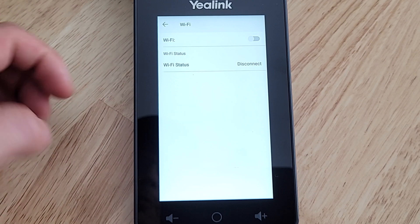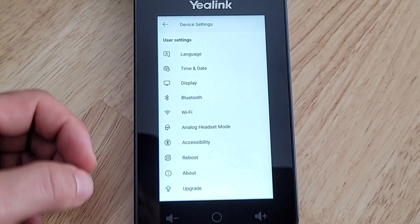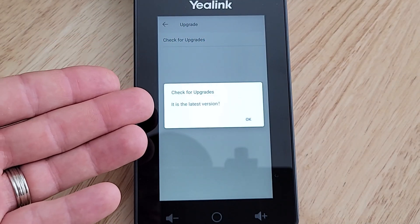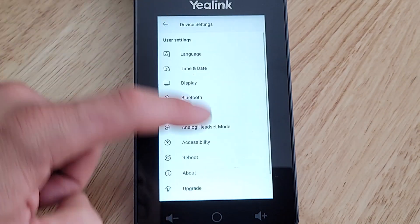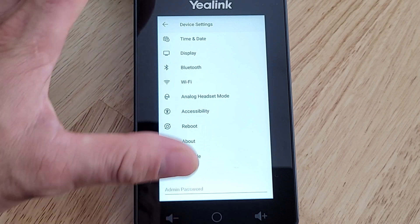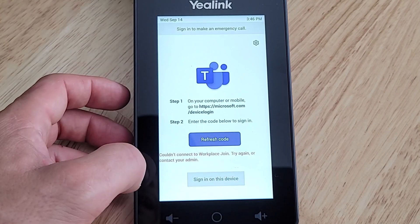We'll turn on Wi-Fi and join the network. Once connected, we'll click the Upgrade button and check for upgrades — we're already at the latest version, so all good there. Back out to the settings, there's also an admin-only section where entering the admin password gives access to admin control settings. Having reviewed the user-facing settings, we'll go back and sign in on the device.